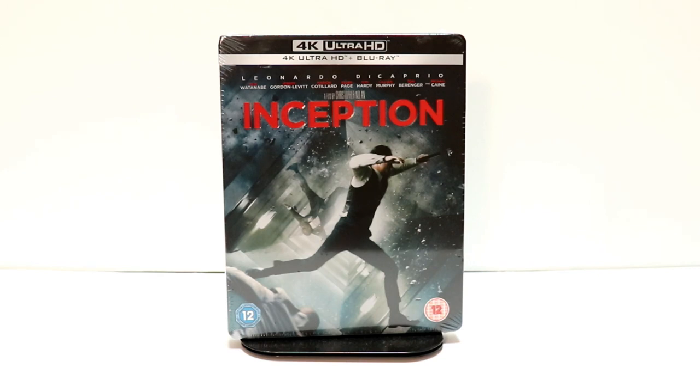Tony here. Today I'm going to do an unboxing of the Xavi Exclusive Steelbook for Inception, so stay tuned.